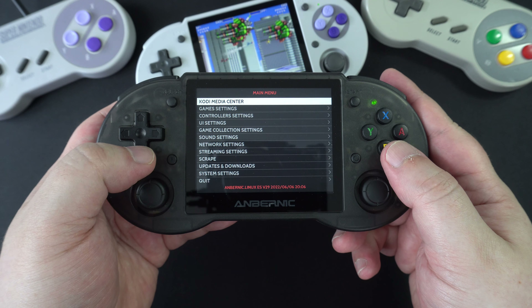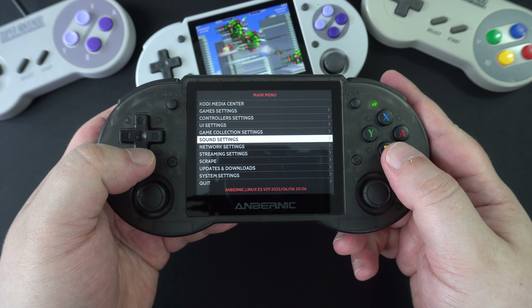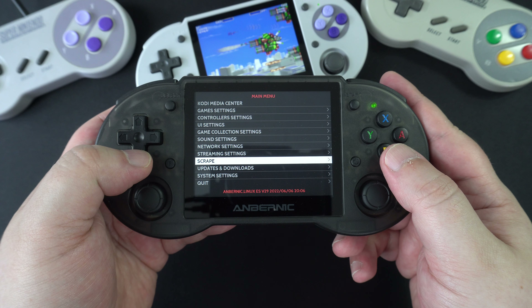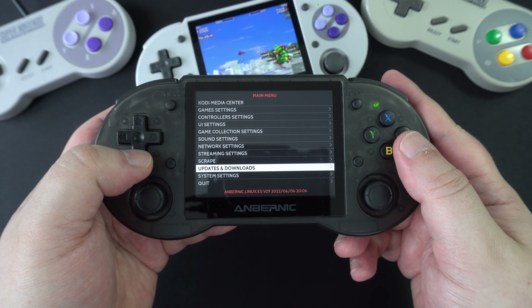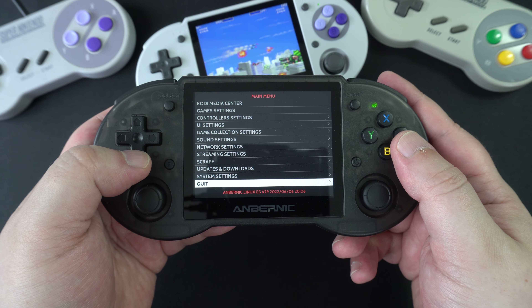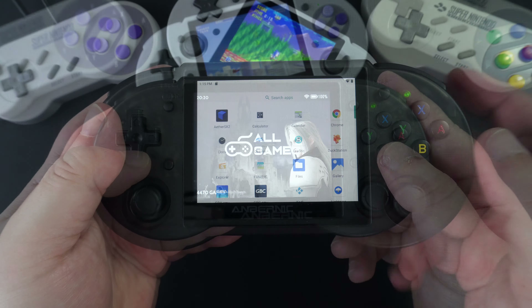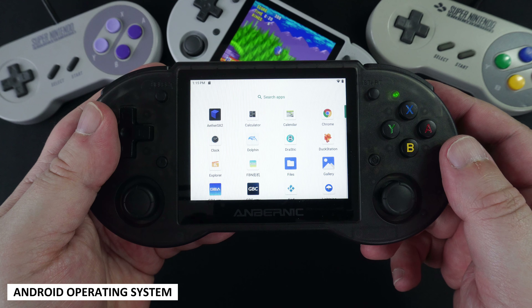From the main menu you have plenty of options to configure. You can connect to Wi-Fi for game data scraping if you add new games, and also play multiplayer on compatible emulators. You can also safely shut down the system from here, which we recommend doing.